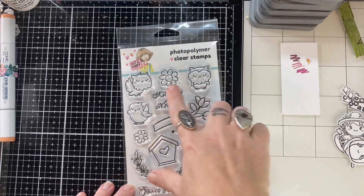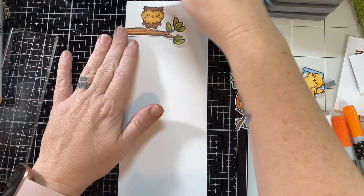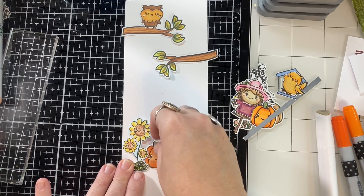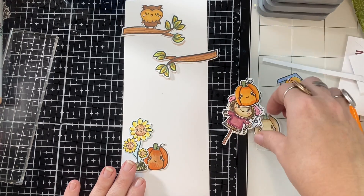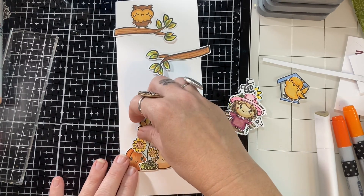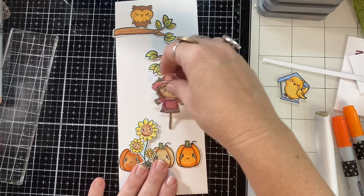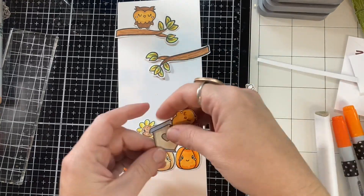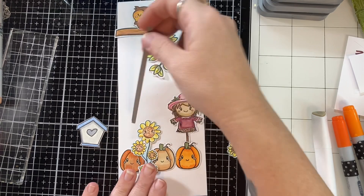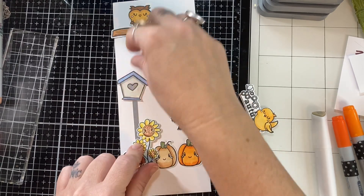Okay, so this is another stamp set that I had picked up — it was a deal of the day. Every 24 hours her deals of the day change, but I had eyeballed this one last year and didn't get it. I grabbed it on the deal of the day and I'm so glad that I did, because it goes perfectly with this and I didn't have any owl stamp sets. Now I have this one and one other. This stamp set is called You're So Tweet, and it comes with the owls and the branches and a birdhouse, which I also used here in this card — plus a really cute bow and flowers and a spray and some sentiments as well.